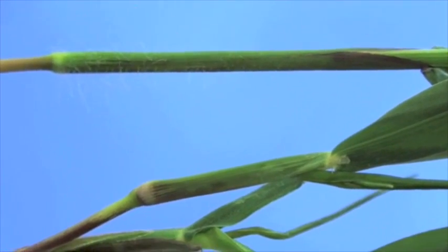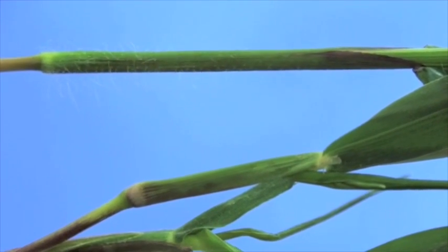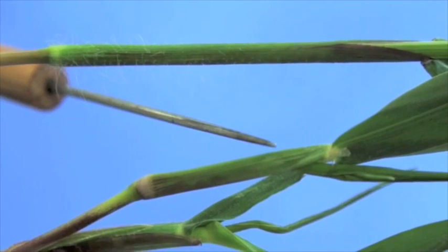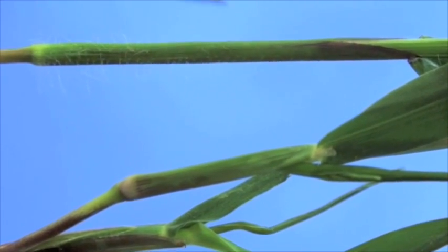The common crabgrass is also known as hairy crab, and what's characteristic of that particular species is the presence of hair on the sheath. If you look at the smooth crab, you don't see any of the hair on the sheath — other than that, they look identical.